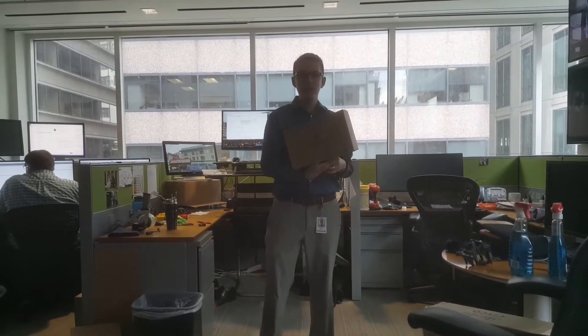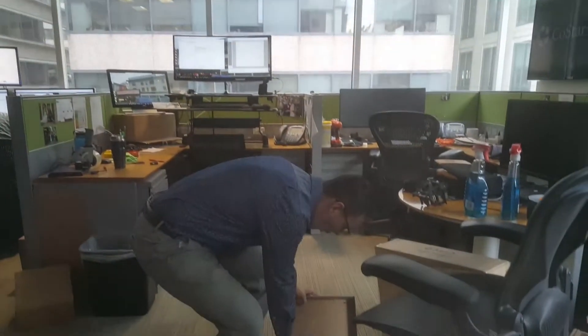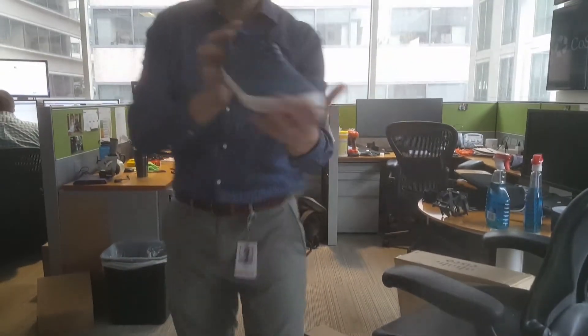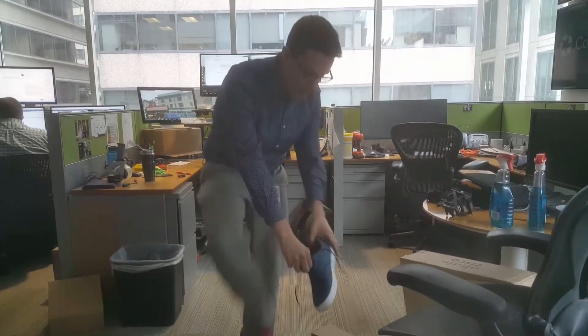Alright guys, I'm going to review the Sperry Top Sider Baja Seeker. Let's see what's up. It's blue — I like that. Summertime blue, reminds me of the sky. Alright, let's try it on.